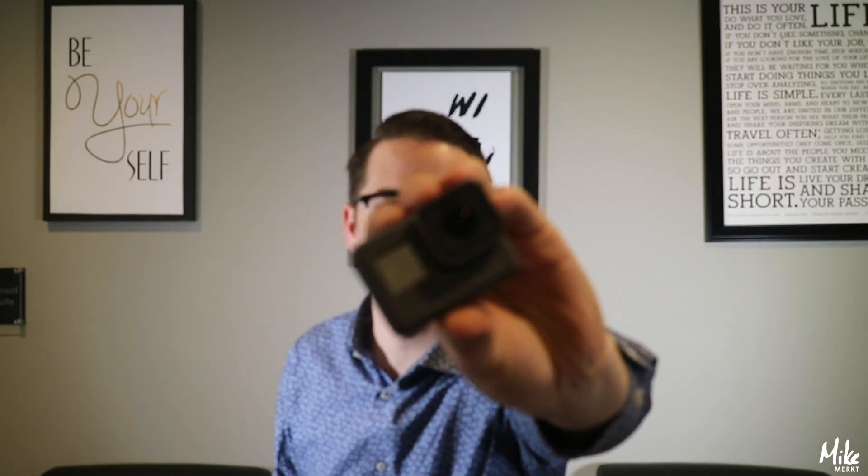We finally received our GoPro Hero 5 camera. So we got a GoPro Hero 5 camera. What this is going to allow us to do is allow us to really keep track of what's going on when we travel places. It's a lot easier to conceal than carrying around this large camera, and we'll also be able to take it when we go swimming and do all these super fun, adventurous things.